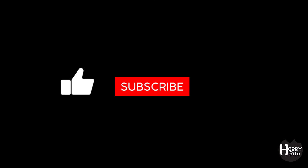So there you have it. If you enjoyed the video please subscribe to our channel. Product links are in the description below.